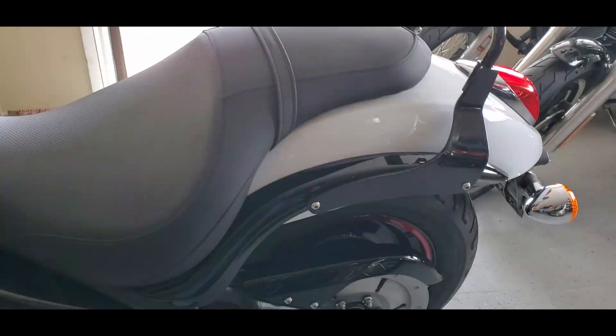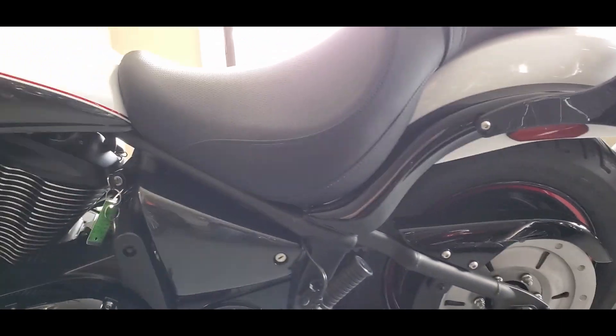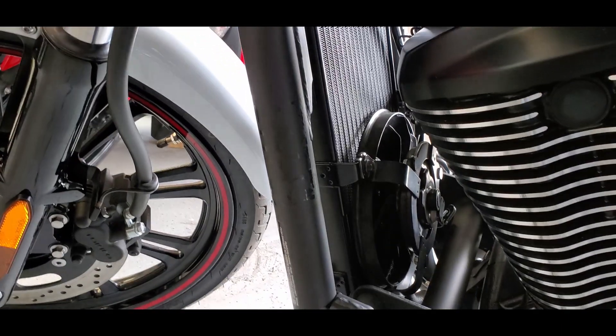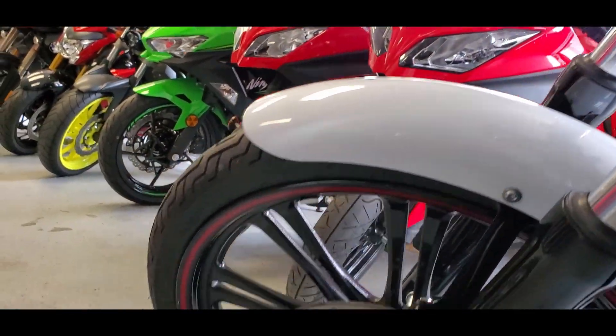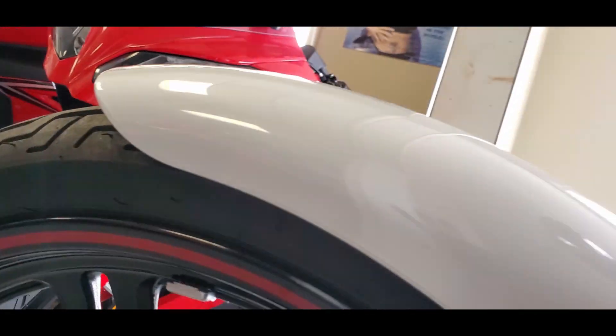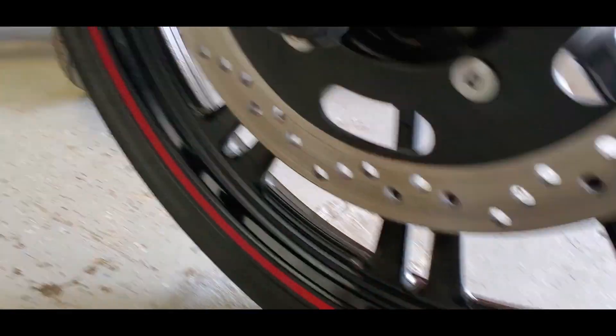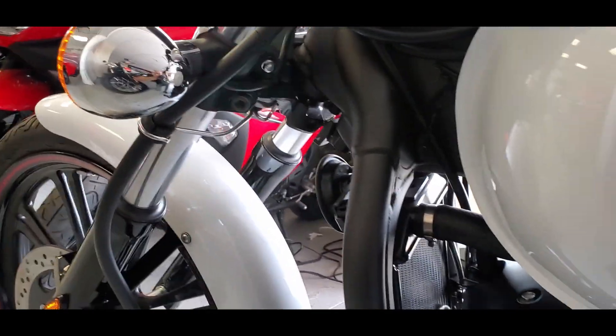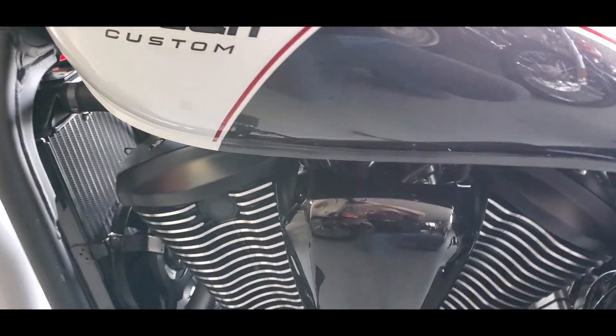This is definitely a bike you can jump on, fire it up, and go ride it around all day. 900cc's is big enough to pretty much get you wherever you want to go. It's fuel injected and liquid cooled, so sitting in traffic is not going to be a problem. The Vulcans are a pretty popular bike — 900's are really strong motors. Fuel injected, liquid cooled — it's kind of tough to beat it.